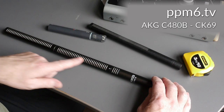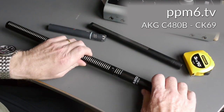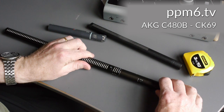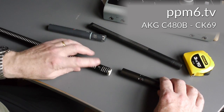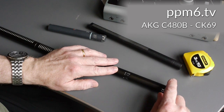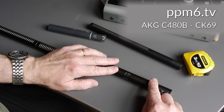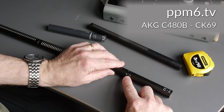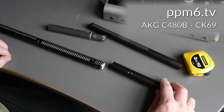This is an AKG CK69 capsule attached to a C480B preamp. If I just unscrew the preamp, you can see the thread system, and you'll also notice the preamp comes with low cut filters at 70 and 150Hz, a minus 10 pad, and a plus 6 — which you don't see very often; I think it's for driving long lines or something like that.